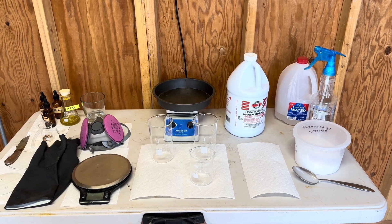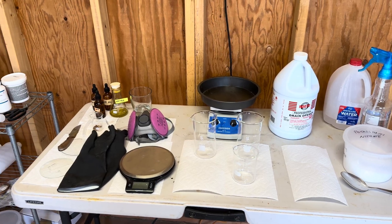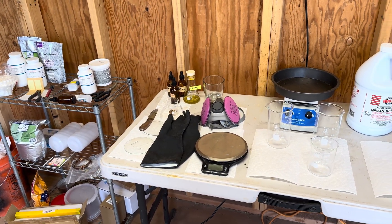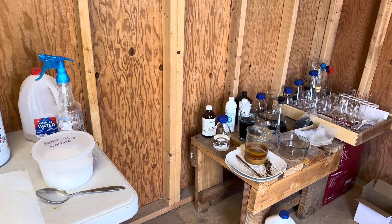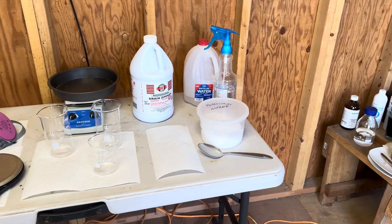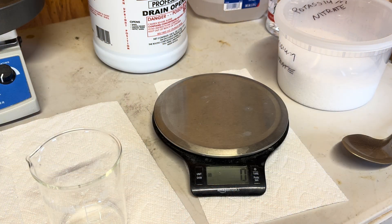Here is our setup for today. Of course we have our PPE, which is the most important part of this project — our respirator, vinyl gloves, and safety glasses. We're going to use some potassium nitrate, sulfuric acid, and distilled water, and we have our scale to measure up the ingredients that we need.